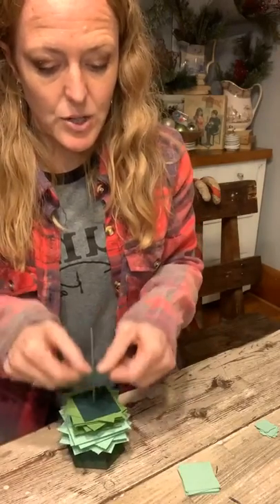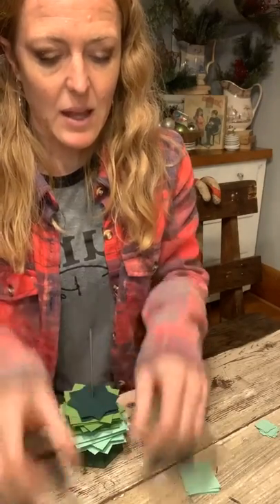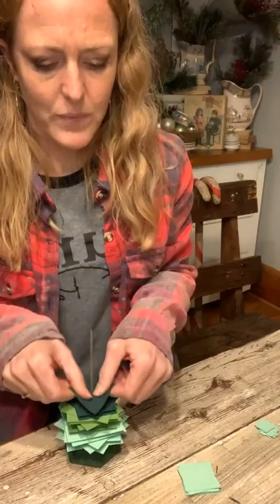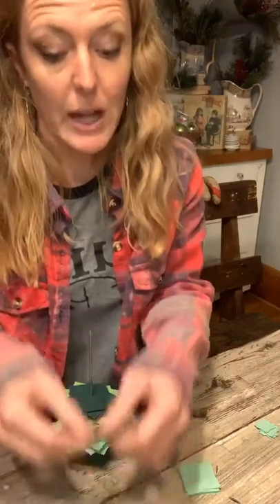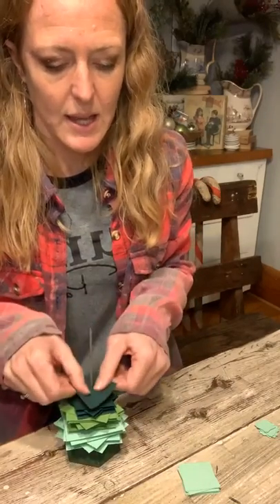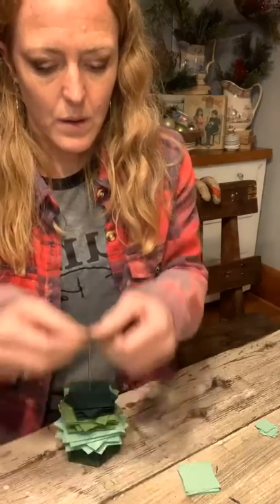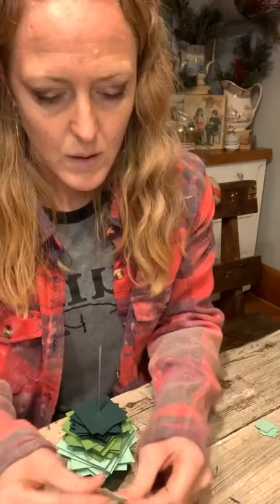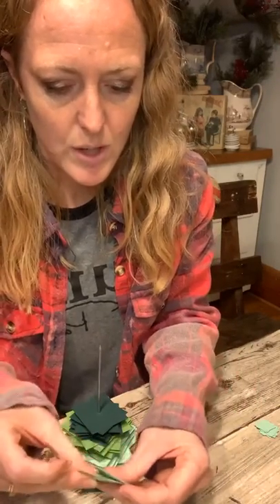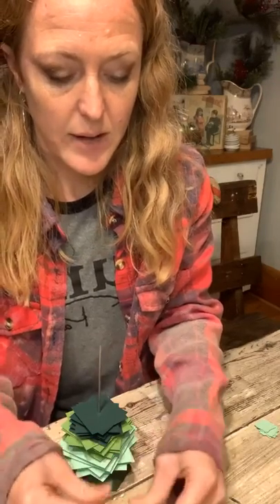I think if you did a bunch of these trees you could do them all the same colors or different colors, then put them all together on a display — change the height of some of them with cutting boards, books, or cake stands — and make a little forest. I think that would look super cute. I always feel like receipt holders are — let me count — four, five, six...